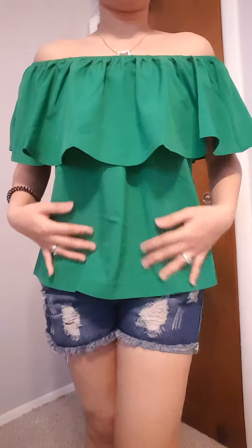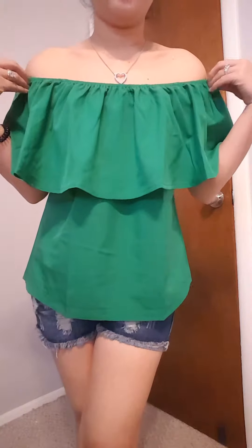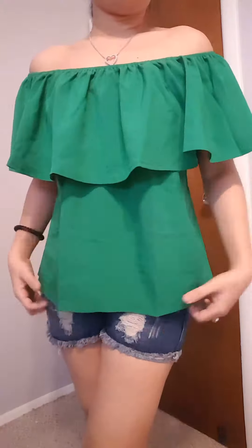Hello everyone! Today I'm going to review this Uvio Women's Summer Ruffles Off the Shoulder Chiffon Tops Blouse. So this is the blouse. As you can see, this blouse is very nice. It is perfect for the summer season.